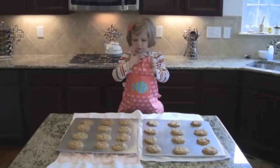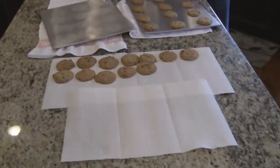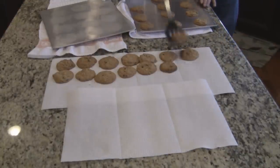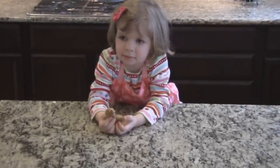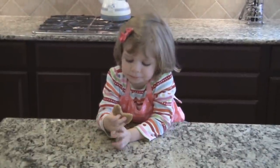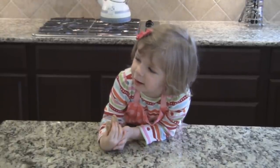Once they're cool, put them on paper towels. These cookies smell so good. I hope you like cookies as much as I do. Thank you for watching.